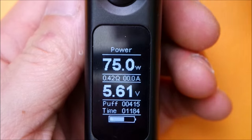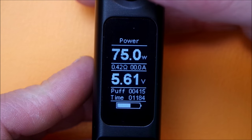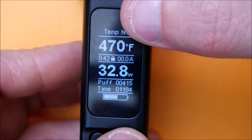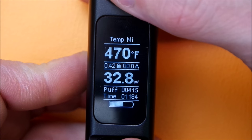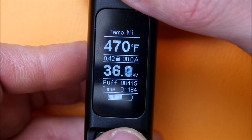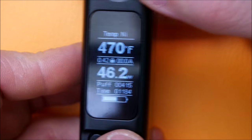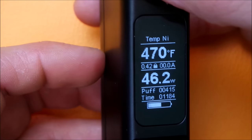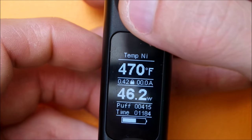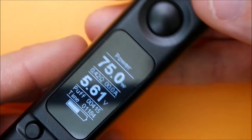To lock your resistance, go into temperature control mode and click the fire button three times — it'll flicker. Press right to get into nickel mode, then press fire. Click three times again, then press the left button — you can adjust your wattage this way. When it flickers, you can switch back through to your resistance and lock or unlock it. It takes some getting used to navigating through the screen, but it is relatively simple. Switch it back to wattage mode and we'll go into the face-time portion.